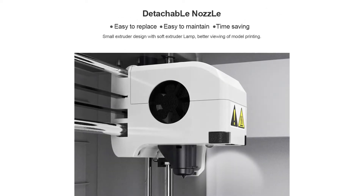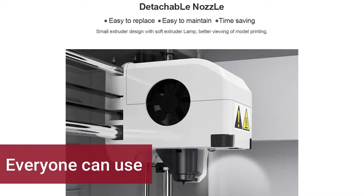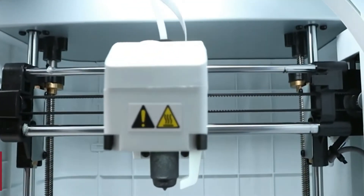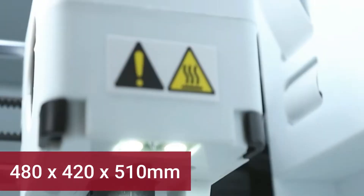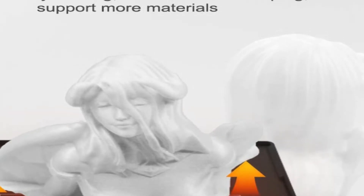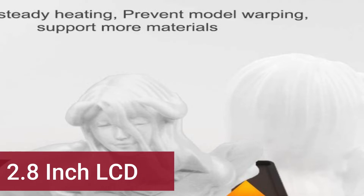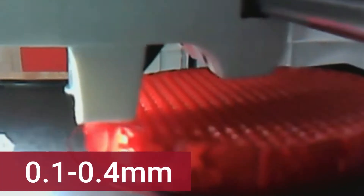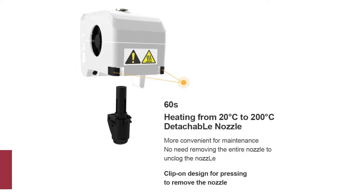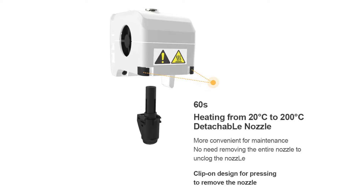With its reasonable price, it is a full package of 3D printing for beginners and even experienced users. Its ease of use makes it a good choice for printing ABS, ASA, and nylon, especially if you are just getting into 3D printing. Its body frame dimensions are 480x420x510mm and it is compatible with Windows XP/Vista/7/8/10, Mac OS X, and Linux. It features a 2.8-inch LCD color touchscreen, filament diameter of 1.75mm, nozzle size 0.4mm, and a build volume of 150x150x150mm.